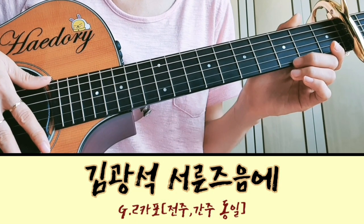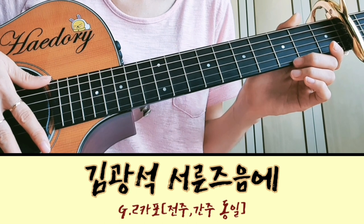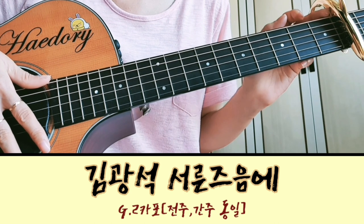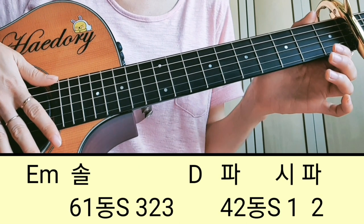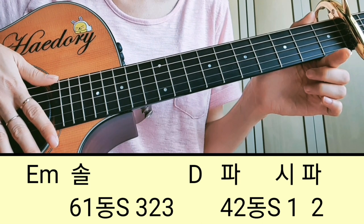안녕하세요. 오늘은 김광석 '30즈음에'의 G키 폼으로 설명을 드릴 건데요. 원곡이 A키이기 때문에 저는 투카포에서 치는 거예요. 전주랑 간주는 동일하고, 첫 마디부터 보면 이마이너에서 솔, 그리고 D코드 들어가서 파, C.